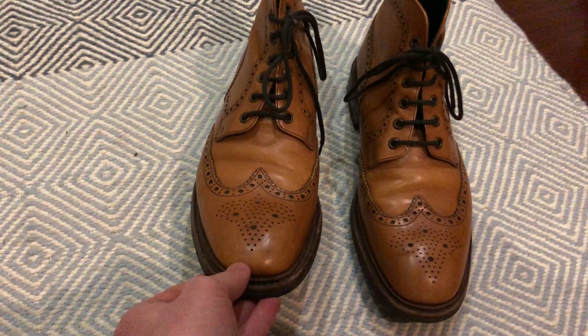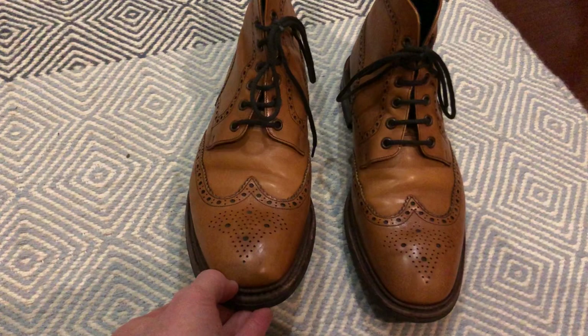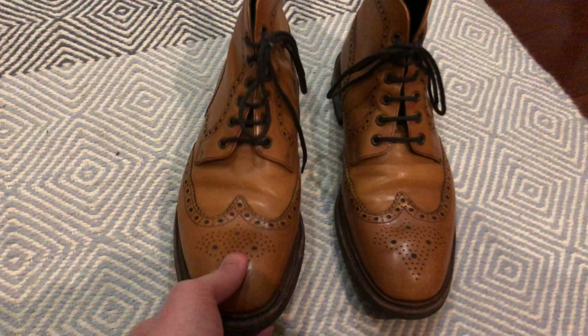One of the reasons why I got into higher end shoes is because I saw a pair of these and thought I really needed to have them. Well, that's all for now — see you next time.